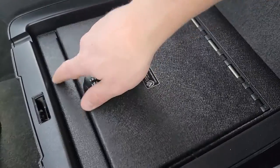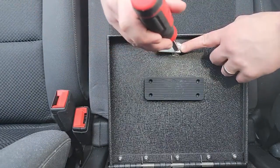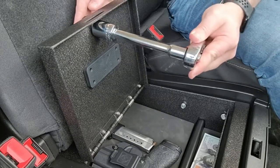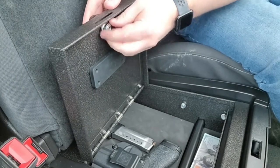First, open up your ConsoleVault and you'll see a Phillips head screw — start by taking that out. Then use your seven-eighths socket to loosen the collar, and once it's loose you can take it off by hand.